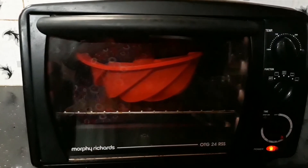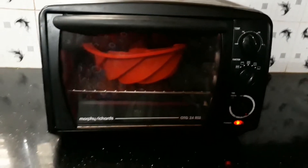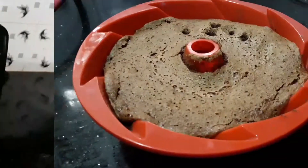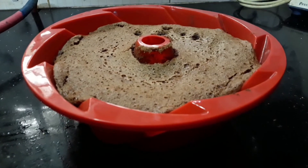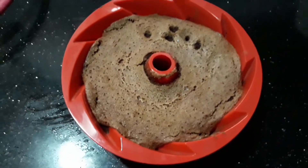We will tap out the bubbles. We will preheat the oven to 165 degrees and bake for 35 minutes. We put the cake in the oven and turn it on.